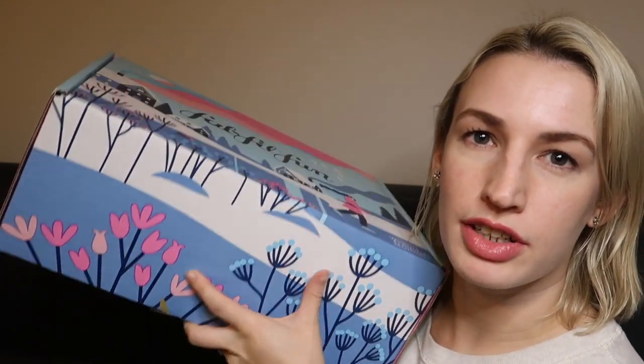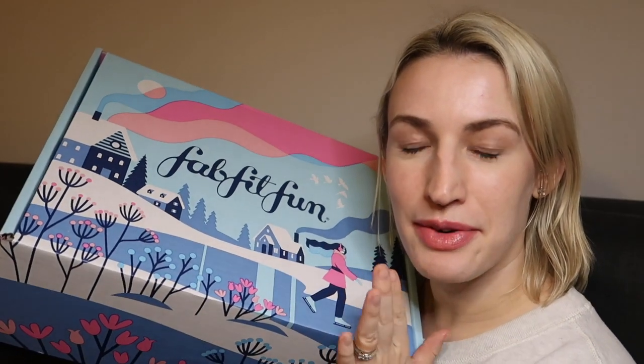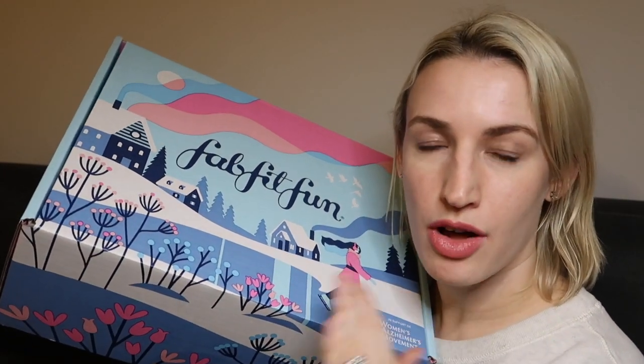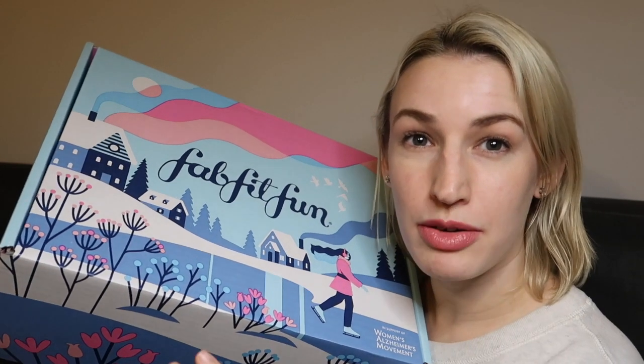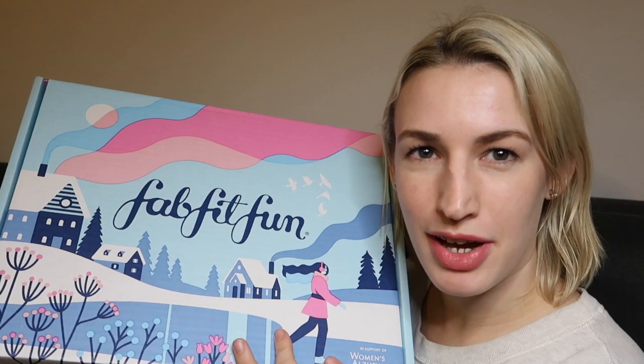The boxes are beautiful — they're always gorgeously themed. I'm going to show you everything inside, tell you all the different options and the value of things, and you can let me know what you think of this month's box.